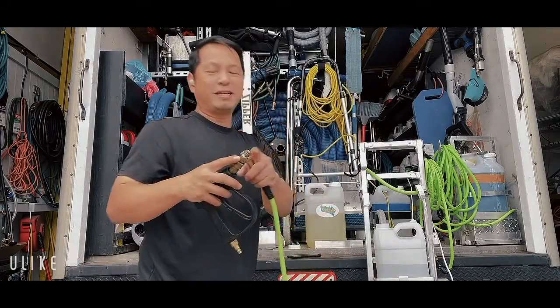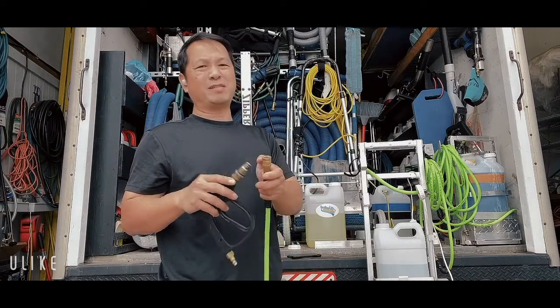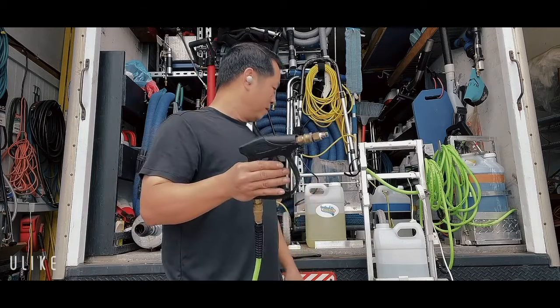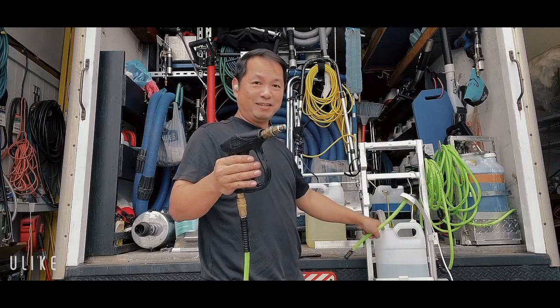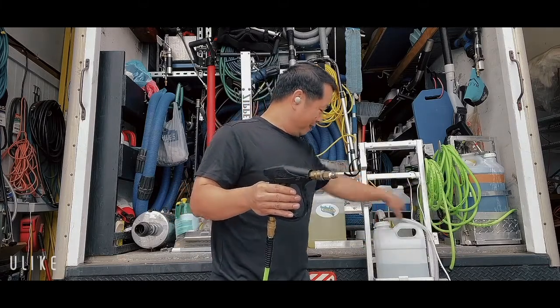So I change to upholstery solution. This is tip number three. Tip number three is softer — it puts out about 25% of the product, so it's a very fine layer for upholstery. Now you change the solution, put it back, and prime again.